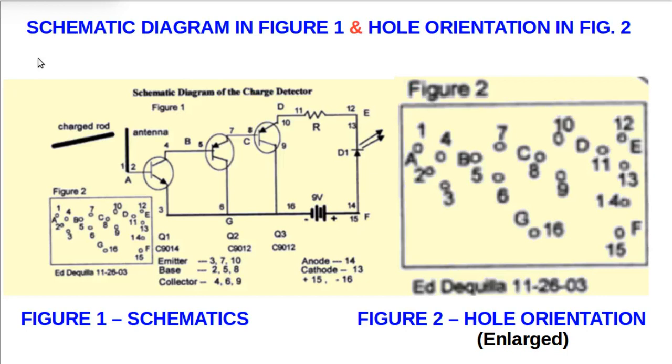Next, the schematic diagram. In figure 1 and the whole orientation in figure 2, the enlarged diagram shows 7 junctions labeled A through G. Junction A connects hole number 1 and hole number 2. According to the schematic, hole number 1 is connected to the antenna and hole number 2 is connected to the base of the first transistor.